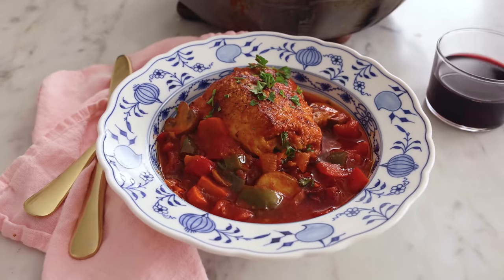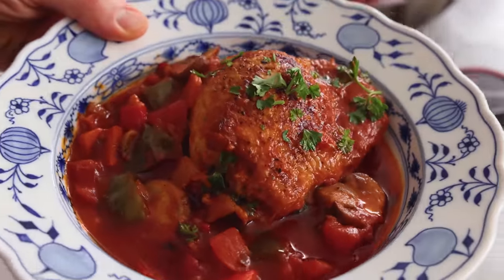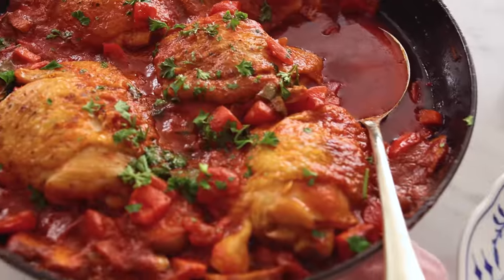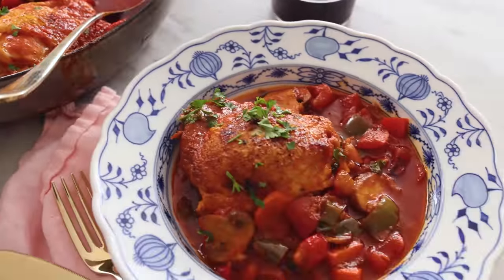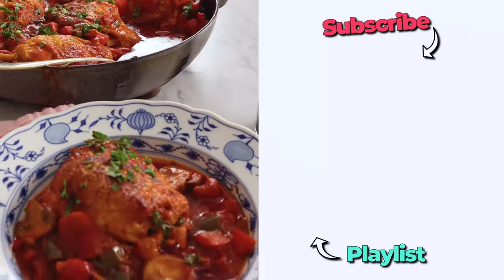Everyone at my house loves chicken cacciatore. That sauce has the most amazing depth of flavor — oh my gosh, everything came together and it's delicious. I hope you get a chance to make this recipe. And if you like this video, check out my chicken playlist.